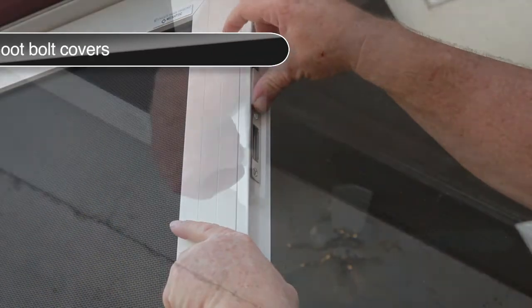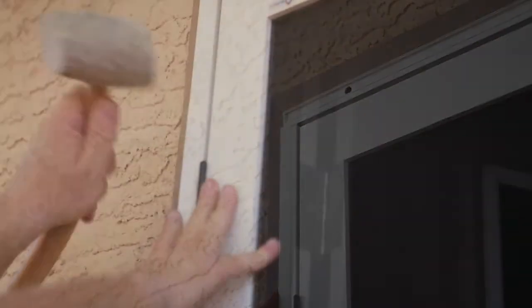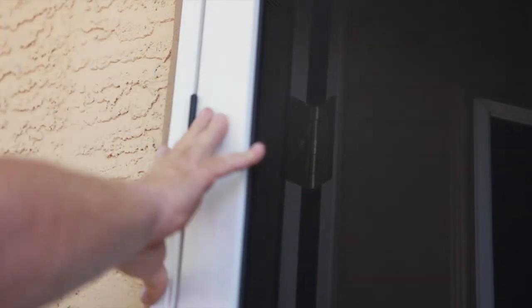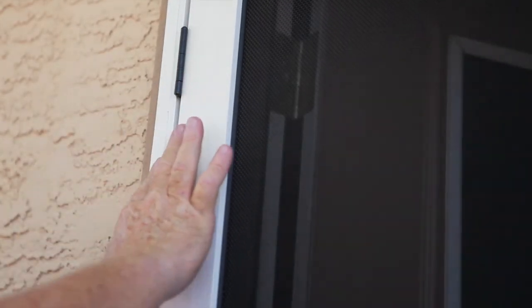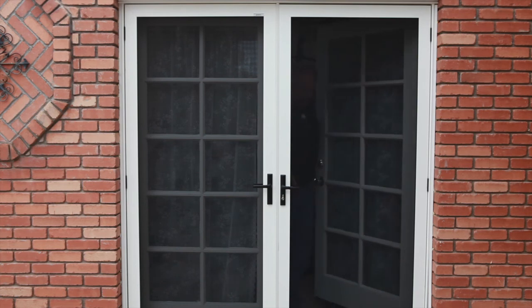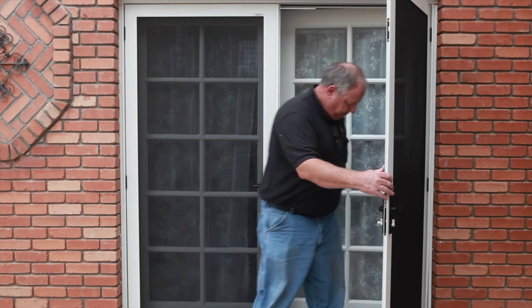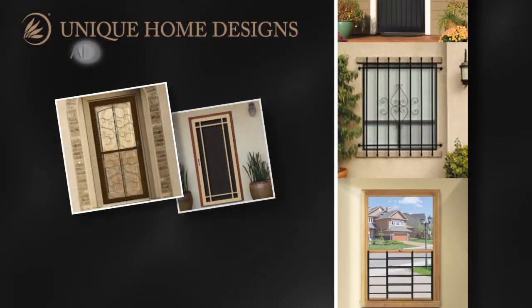Install the shoot bolt covers from the double door kit. Set the snap cover into the channel leading with the outside edge and tap the inside edge into place with the mallet and wood block. Repeat this process for the second hinge side jamb and top jamb. And that's all there is to installing a Unique Home Designs recessed mount double security screen door featuring the Meshtec Advanced Screen System. Thank you for visiting helpmeinstallit.com.